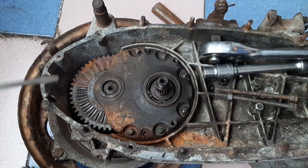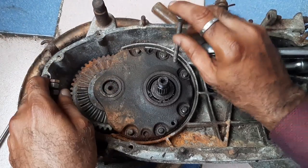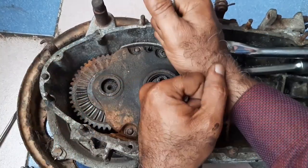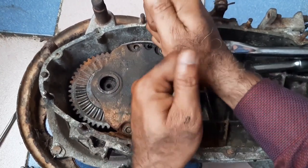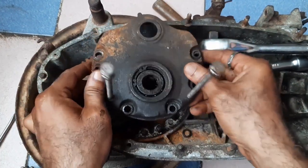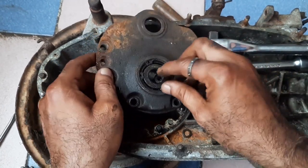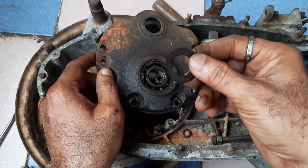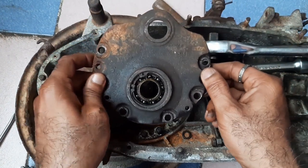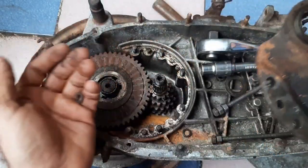Once all bolts are removed, you can lift the cover like this with a screwdriver, or just pry it and lift it out. This is called the end plate, and this is the washer. All these things are very, very important. Keep all washers together in one place.